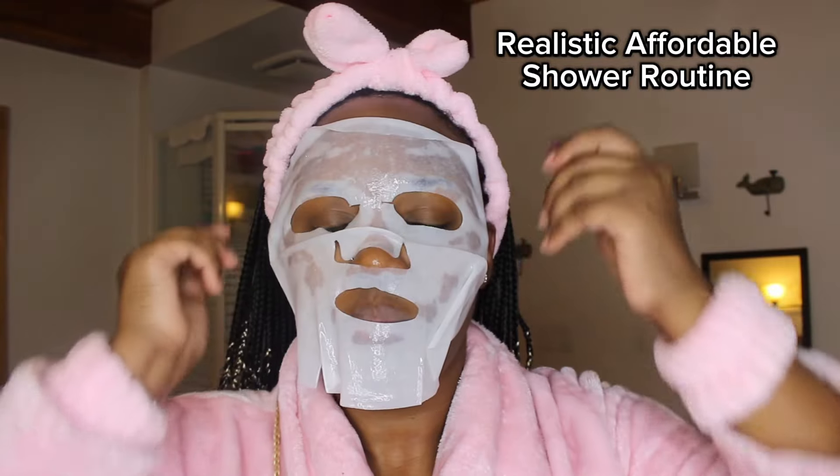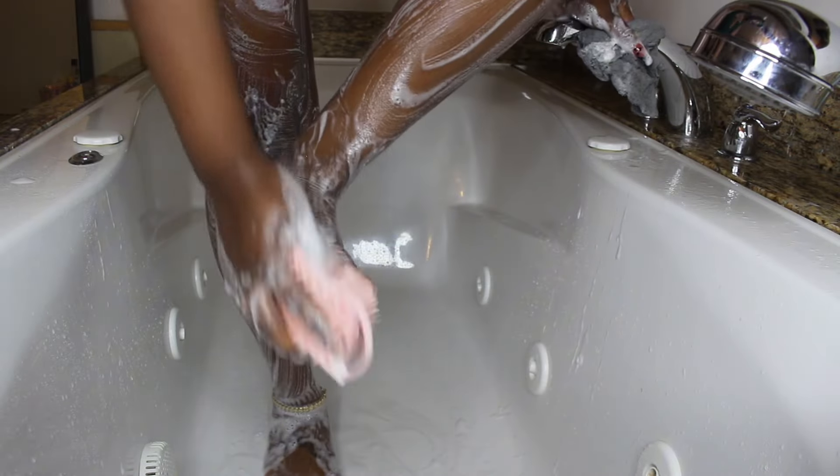Hey guys and welcome back to my nighttime shower routine. I am so happy to be filming one of these. I haven't done one in such a long time, so I'm just going to take you guys straight through it.